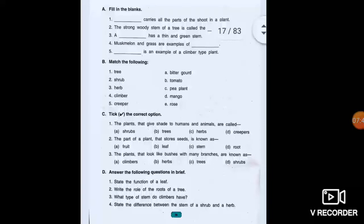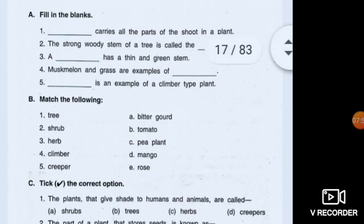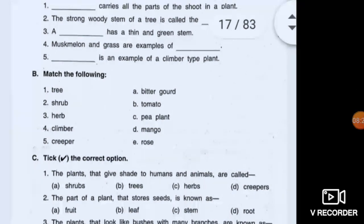Now come to the back exercise of Chapter 2. Stem carries all the parts of the shoot in a plant. The strong woody stem of a tree is called the trunk. A herb has a thin and green stem. Musk melon and grass are examples of creeper. Money plant, pea plant, or grapevine is an example of a climber. Tree — mango; shrub — rose; herb — tomato; climber — pea plant; creeper — bitter gourd.